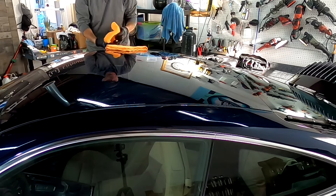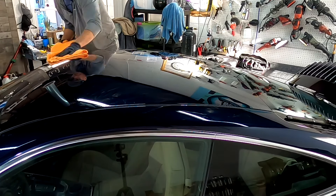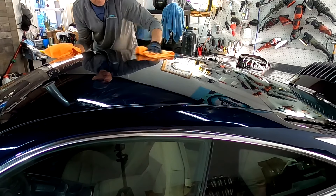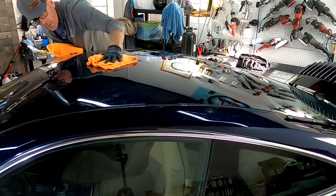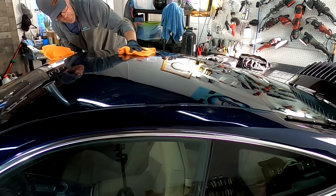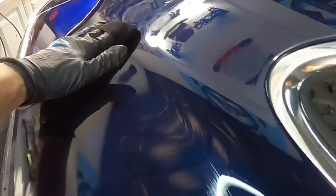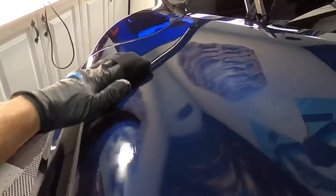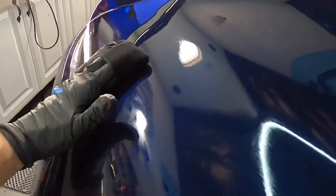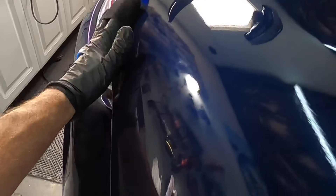Simply layer the coating on top of the surface one panel at a time, top to bottom, in two-to-three-foot sections, using straight lines. Do not crisscross unless you're in a controlled environment. Straight lines with no crisscrossing create a little less friction and will cut down on the flash time. In a controlled environment, you're looking at about a minute and a half before you need to stop and start wiping the coating off the surface, as it is starting to bond and it's time to remove the transfer solution. In extreme heat and humidity, that may be cut down to about 45 seconds.